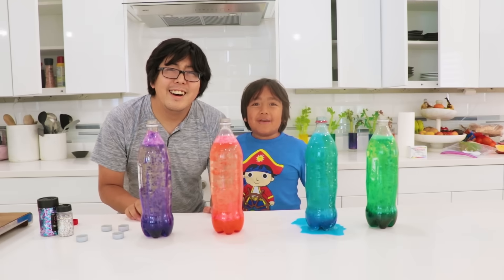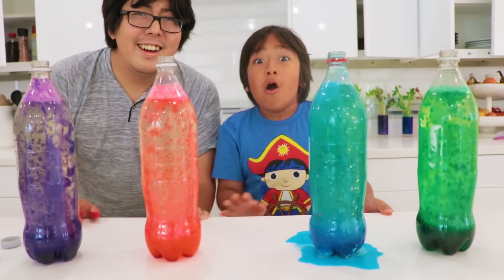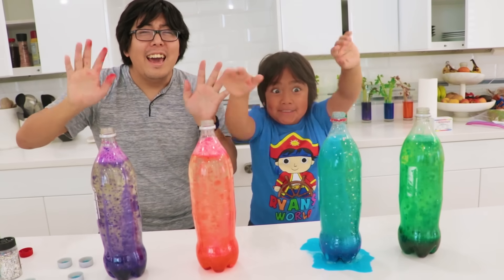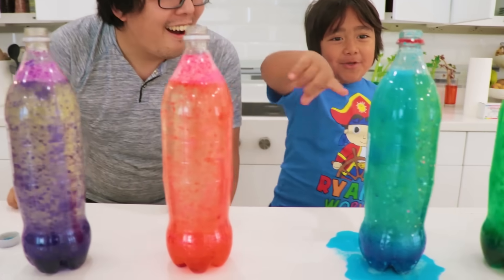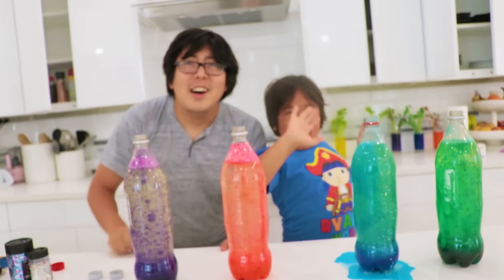Thank you for watching our video about lava lamps! Bye! Remember, always stay happy and rise up! Bye, guys! Let us know which lava lamp is your favorite color! My favorite's pink! My favorite's blue — because we have the glitter in it! Yeah, it's really cool! Bye!